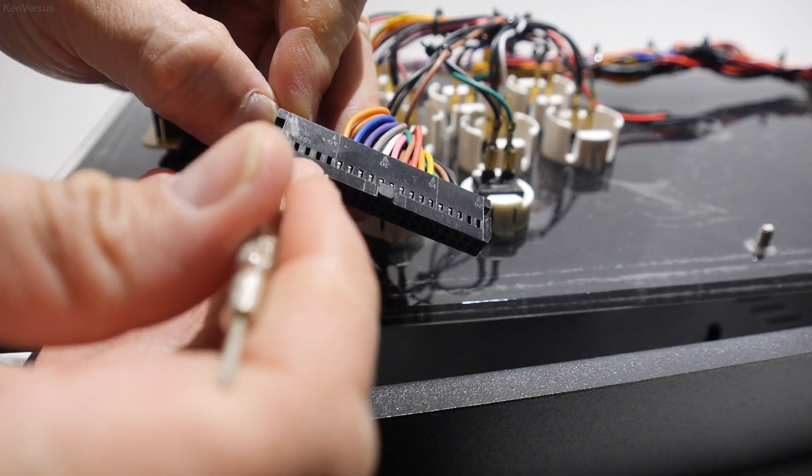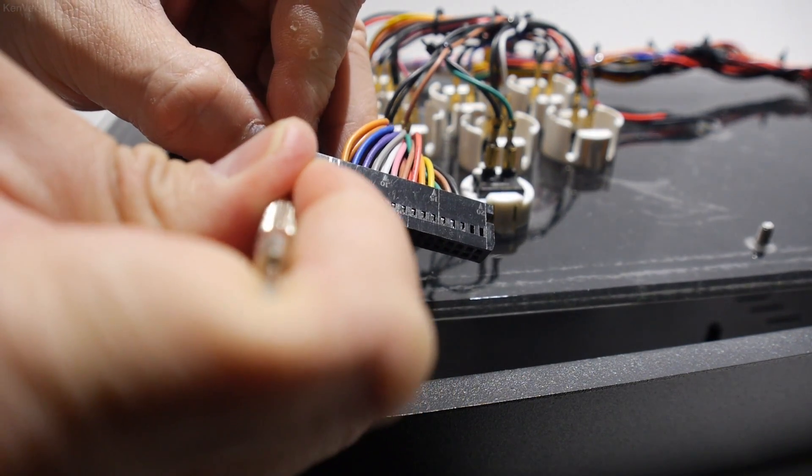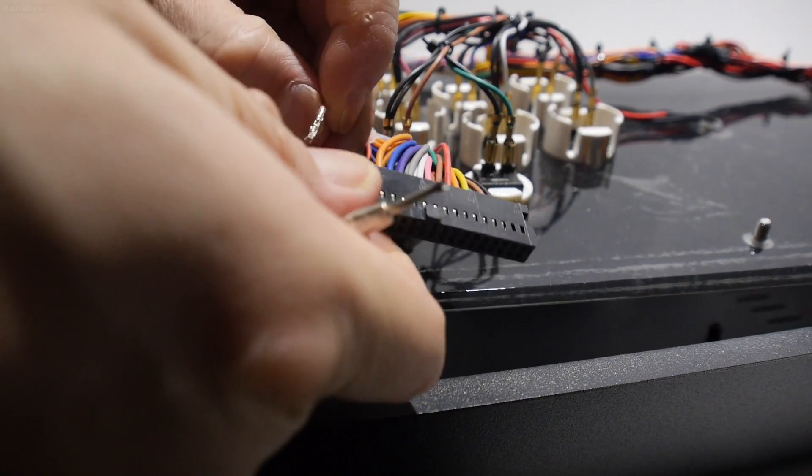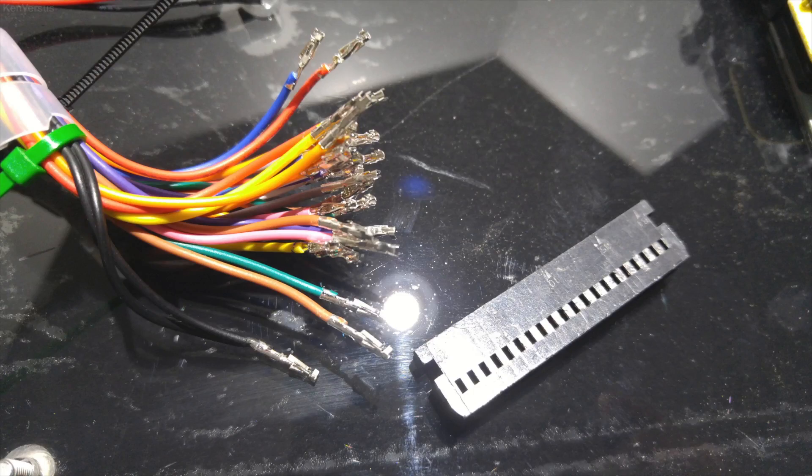In order to release the pins, use a thin needle or screwdriver to push the tabs of the pins to release them from the connector. Each row on the connector is for a separate player, either player 1 or player 2. Before removing them, use some zip ties to keep them together in a bundle. This way, when it's removed from the connector, you'll know which bundle of wires is for player 1 or player 2.